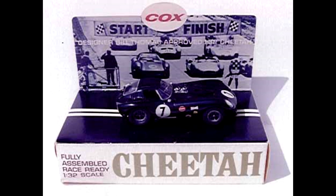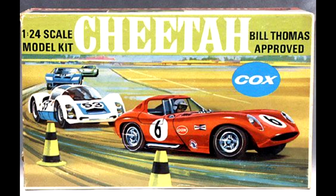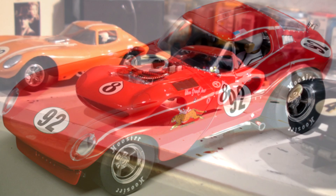In the 1960s, the Cheetah sold very well as a slot car, manufactured by companies such as Cox and Strombecker, which produced the car in both 1/24th and 1/32nd scale. In the early 2000s, MRRC and Carrera both released versions of the Cheetah, with Carrera making the car in both 1/24th and 1/32nd scale.